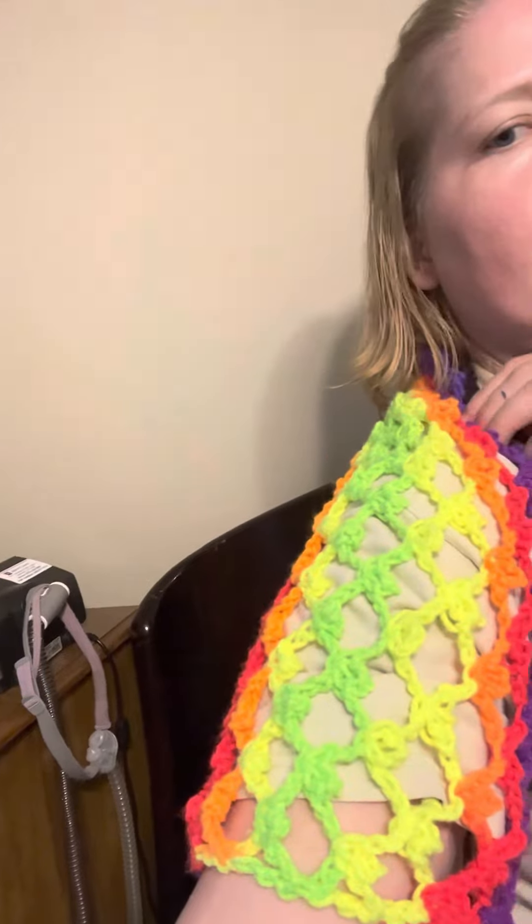And there we go — it'll be a nice little accent to my shirt. Obviously this is not for warmth, this is literally a color piece that I am going to be wearing for the glow party that we're throwing for my son's school.